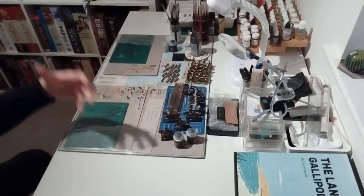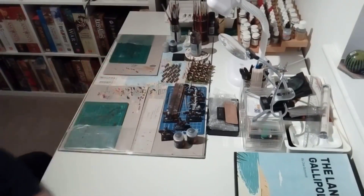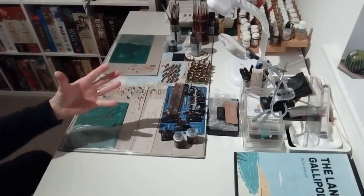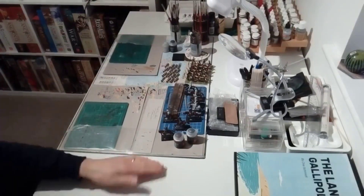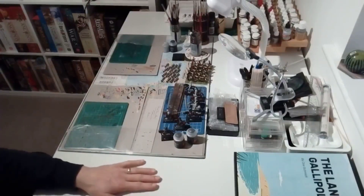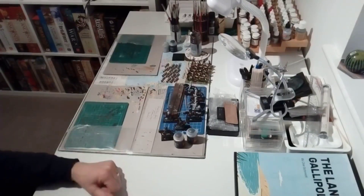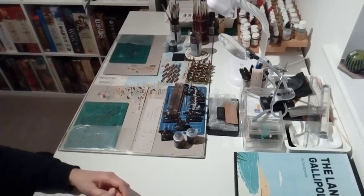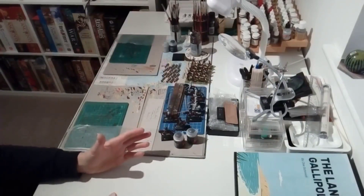In addition to that, another set of rules we've been using a lot - actually playing a lot during the pandemic - is For King and Parliament, because you can use gridded mats and we've been playing that over Skype. We've been using the pre-printed regimental units that you can print out, mount, and they represent a battalion, a regiment, or a squadron. We've had several games - we've played Marston Moor, and we've had some quite interesting games of that.